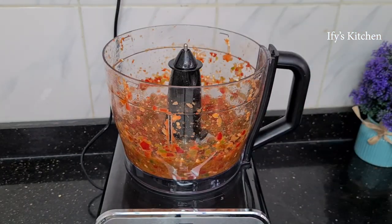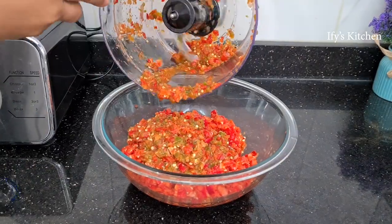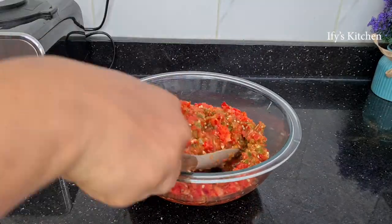Now that I'm done with all the peppers, I'm just going to pour them into a bowl and mix them together. Remember I did them in batches, so just mix everything together and set it aside.